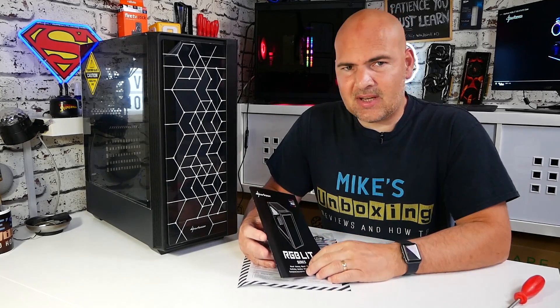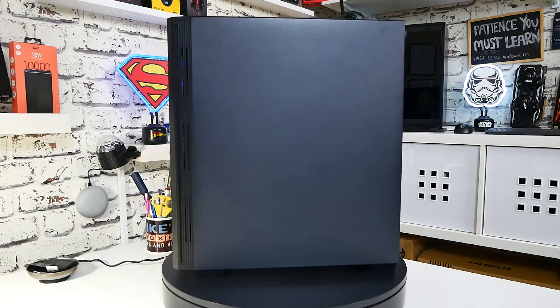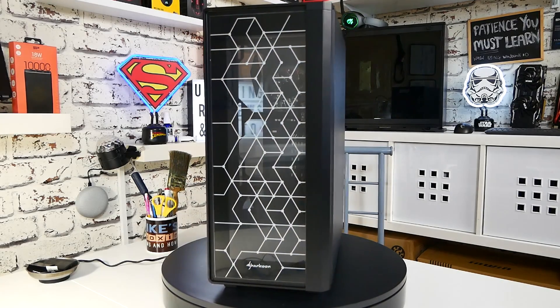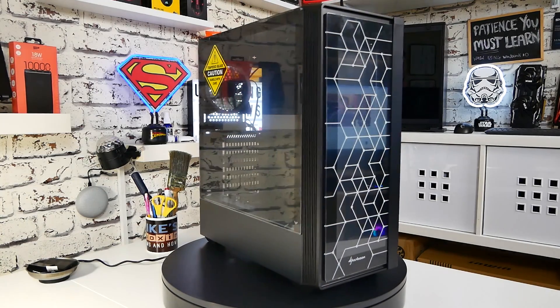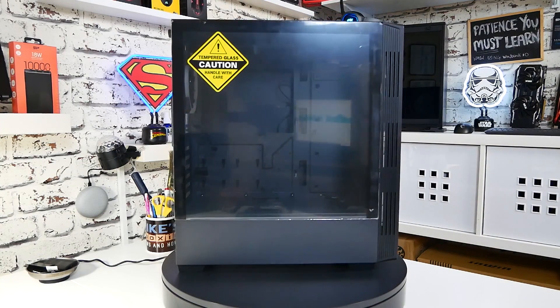Today we're going to take a look at the Sharkoon RGB Lit 100, part of the RGB Lit series. At the moment there's a 100 and 200 model, very similar prices, just slight differences on the front panel, so there's options available should you not like this very pretty geometric design on the front. This case is at the moment in the UK around about the £50 mark, so it actually puts it in a very attractive position for most new system builders.